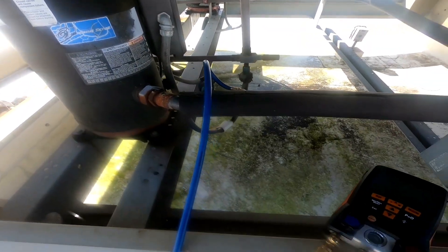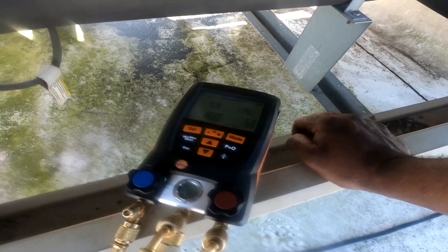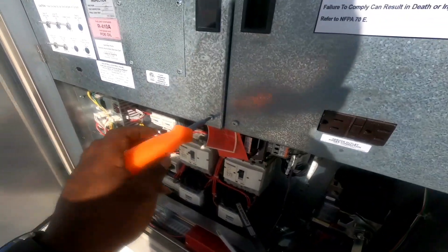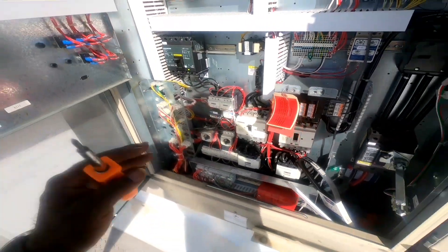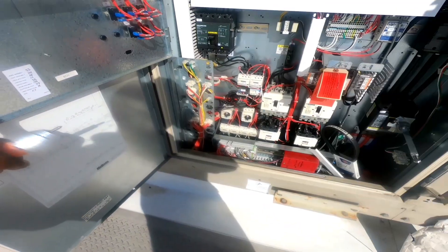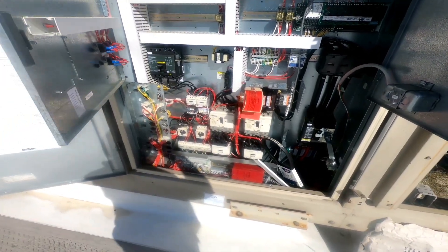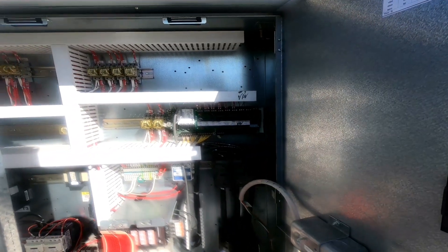Hooked my gauge up — we got 187 PSI, so we do have gas in this unit. It's not flat. I don't see any low-pressure trip — nothing tripped, everything looks good. Since I recycled the power, we need to give it a 5-minute delay for everything to boot. Fan just kicked on; compressors have a 5-minute delay. I overrode one compressor on.